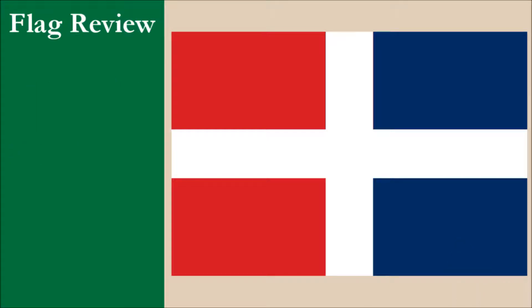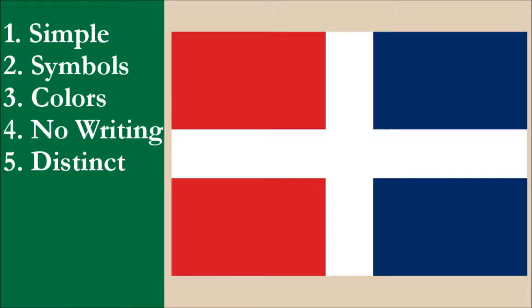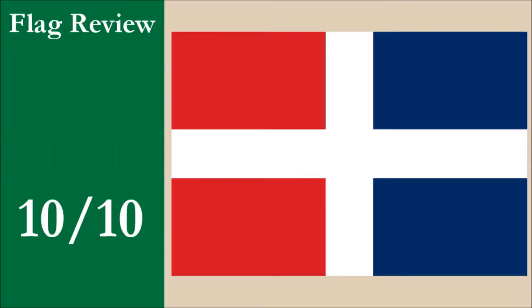If we were to review the flag using the five basic principles of flag design, the flag would score very highly. The design is simple and easy to reproduce. We've applied meaningful and well-defined symbolism to the various parts of the flag. The flag has three colors, which meets the recommended maximum of three. The flag has no coat of arms or any other complicated elements. Finally, our flag is distinctive among flags of sovereign nations. The flag would receive top marks in each principle and would therefore get a perfect score of 10 out of 10.